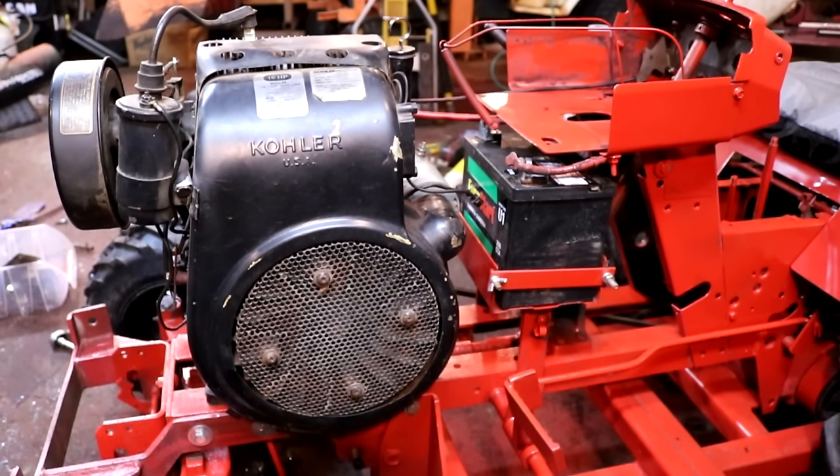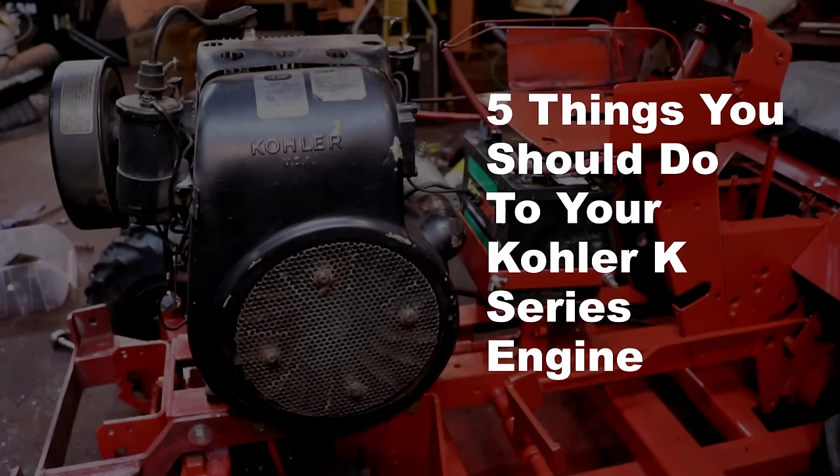Hey, it's Norman with iSaveTractors. In this video, I'm going to go over five things you should do to your new-to-you old vintage cast-iron Kohler K-Series engine.